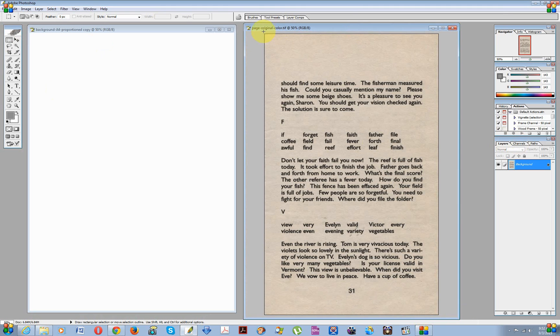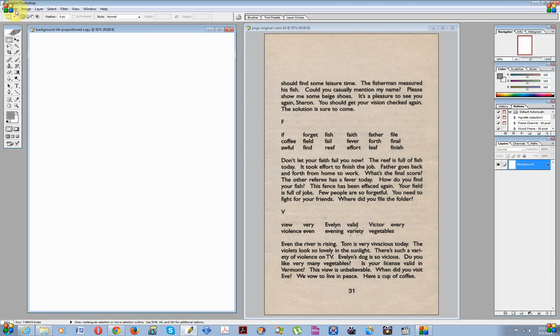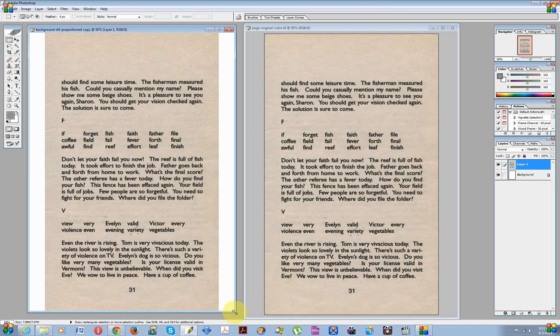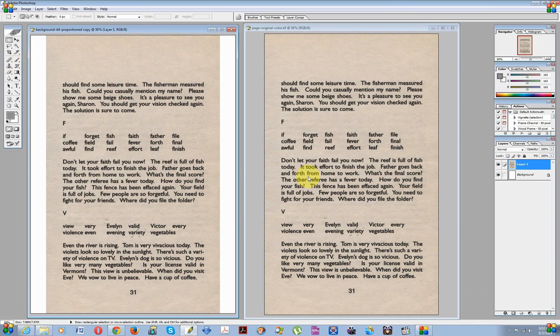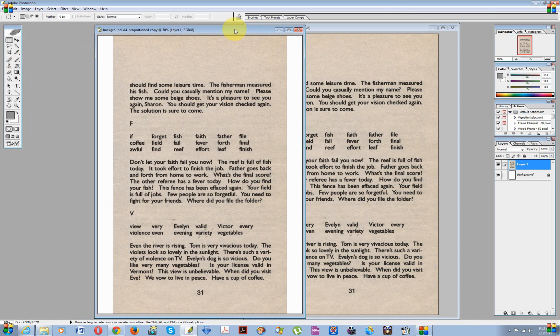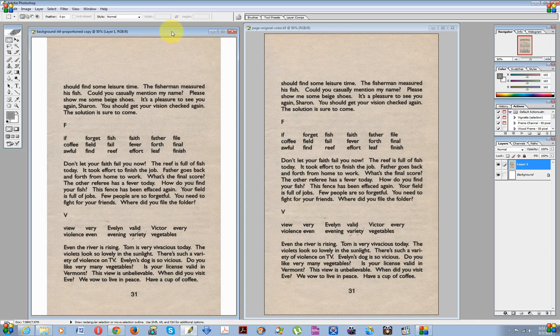I'm going to select the page layer using the marquee tool, then go to Edit > Copy, select the new file, and Edit > Paste. The reason I do it this way instead of just dragging the layer is that when the copied layer lands on the new file, it lands symmetrically — so the margins on both sides are equal. It's just less hassle when trying to align the new layer. Let's close this.